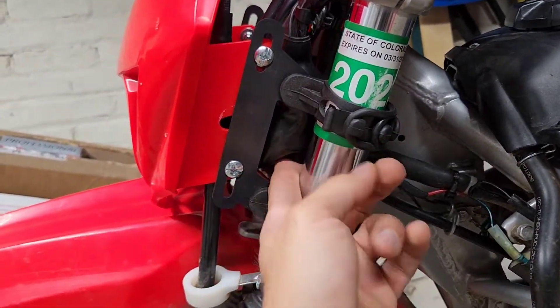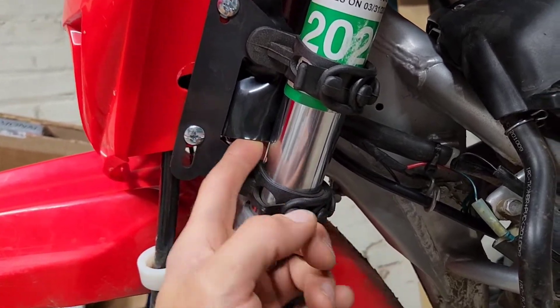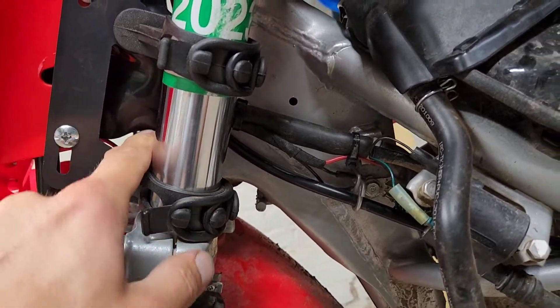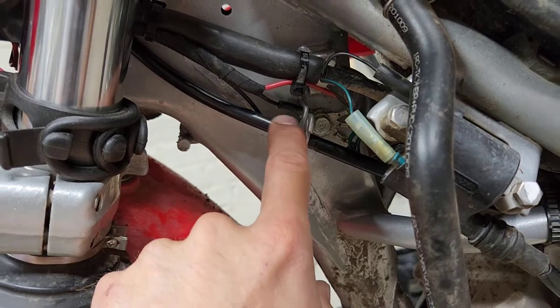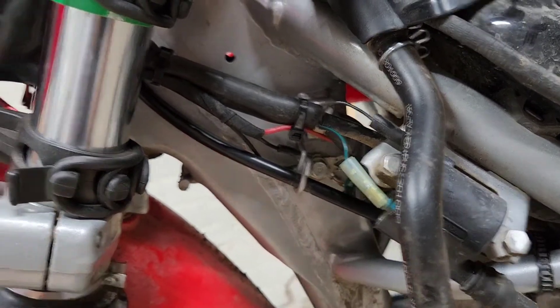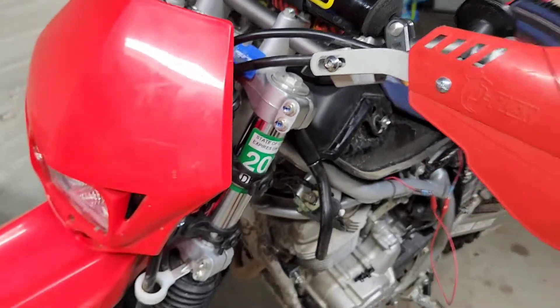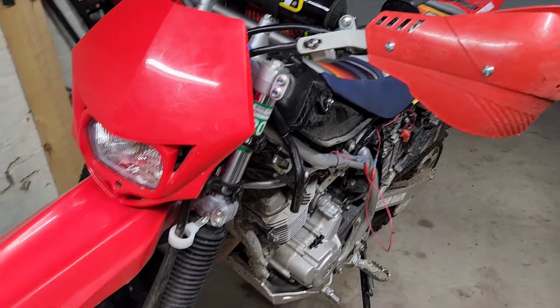Everything else except for this one wire is all wired into the ignition switch, which is located here — it's a red and black wire. There are wiring diagrams you can find online, that's what I did. And like I said, both of the grounds just go to the frame ground right there. That's it, real simple.